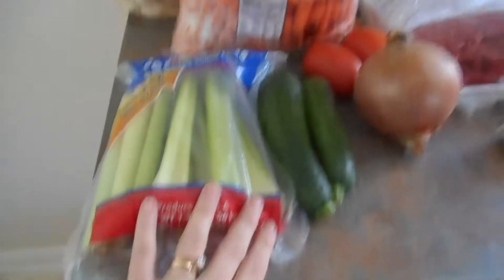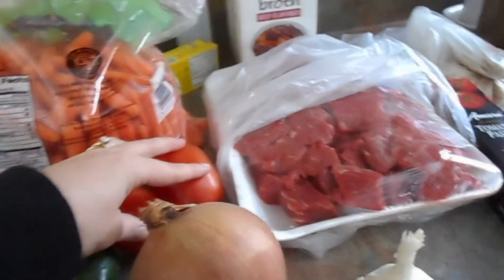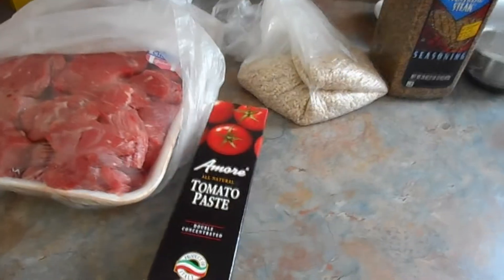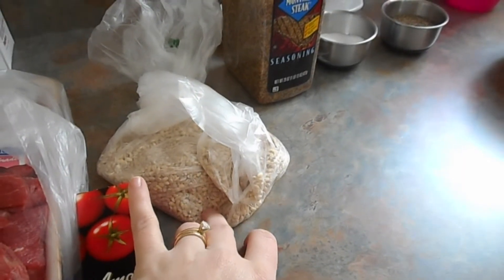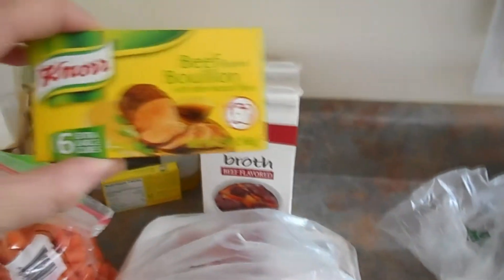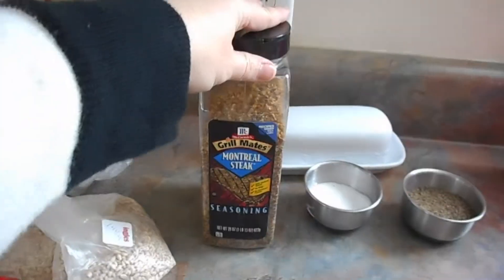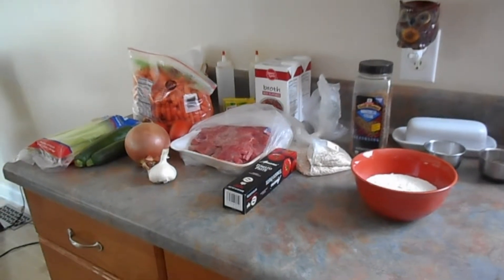I'm going to use some celery, some carrots. I have some zucchini leftover from last week's chicken enchiladas, so I'm going to use that up. I have an onion, I'm going to throw in some tomatoes. I've got some beef stew meat, and I'll get into why I'm using that. Some garlic, tomato paste. I'm going to put some barley in it, but I'm going to make the barley on the side so that it doesn't soak up all the liquid. I've got beef broth, but I also have some beef bouillon cubes as well, just to give it some added beef flavor. I'm also going to use some Montreal steak seasoning, salt, pepper, and flour. So those are all my ingredients for this beef vegetable soup today.